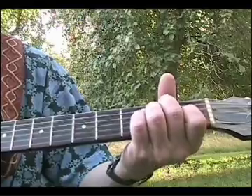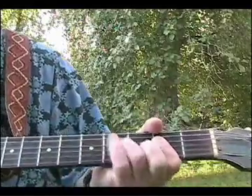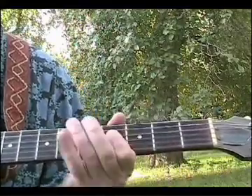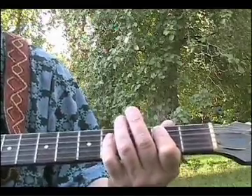E obviously is the one chord. A is the four chord. B is the five chord. And it resolves to the one — you want to hear it go back to that one.